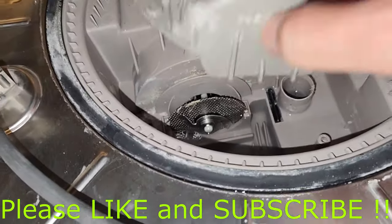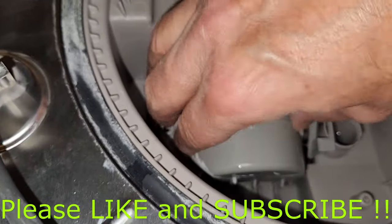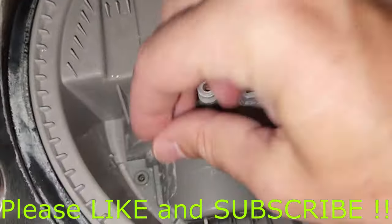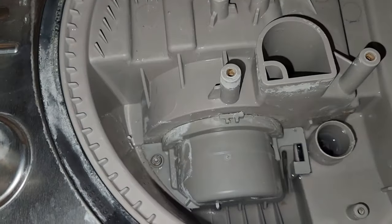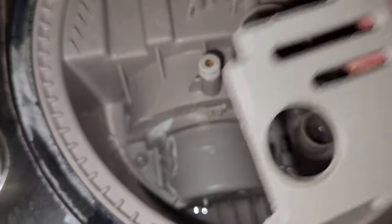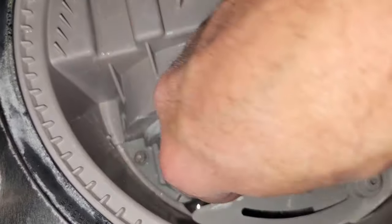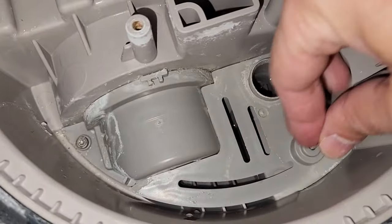Make sure the inside of this cover is clean. It sits back down on here — it snaps in on the right side and the screw goes in on the left side. Next comes this cover. Again, it had quite a bit of debris stuck to it, so make sure it's clean as well. It just sits in like that and one screw goes right there.